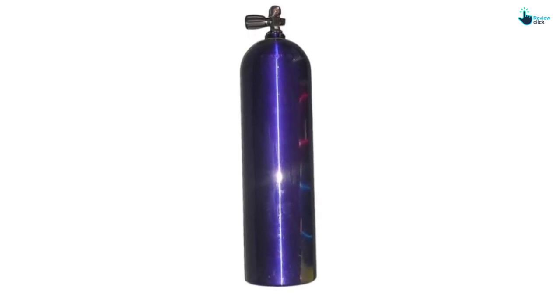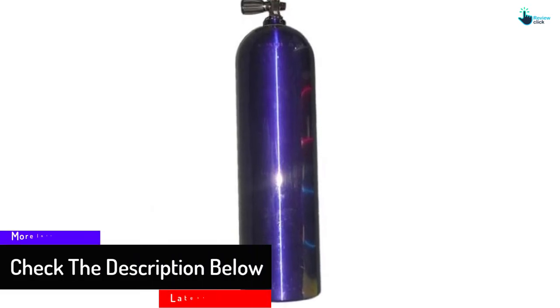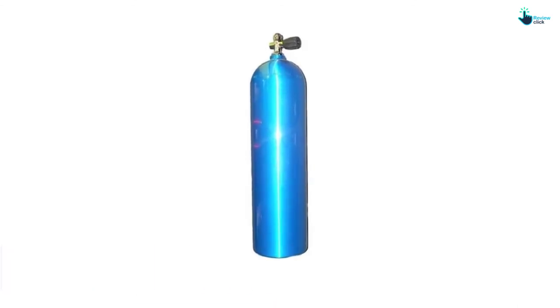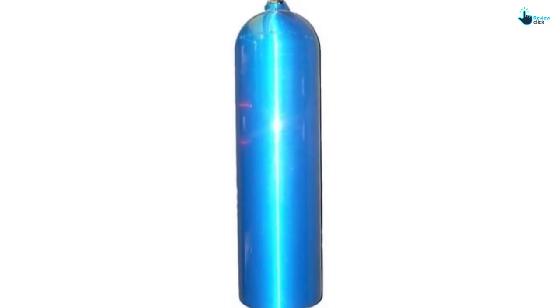It measures 80 volume and delivers 3000 PSI high pressure. The XS Scuba Tank is simple to use and also more efficient, making it useful for diving. It is designed with K-valves that are made with stainless steel and also chrome plated. The tank weighs 35 pounds and it is worth considering.